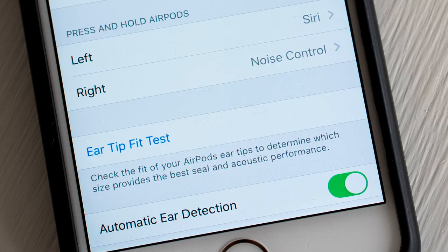There's also an ear tip fit test in the app, which allows you to test whether the ear tip you're using is the right one for you.